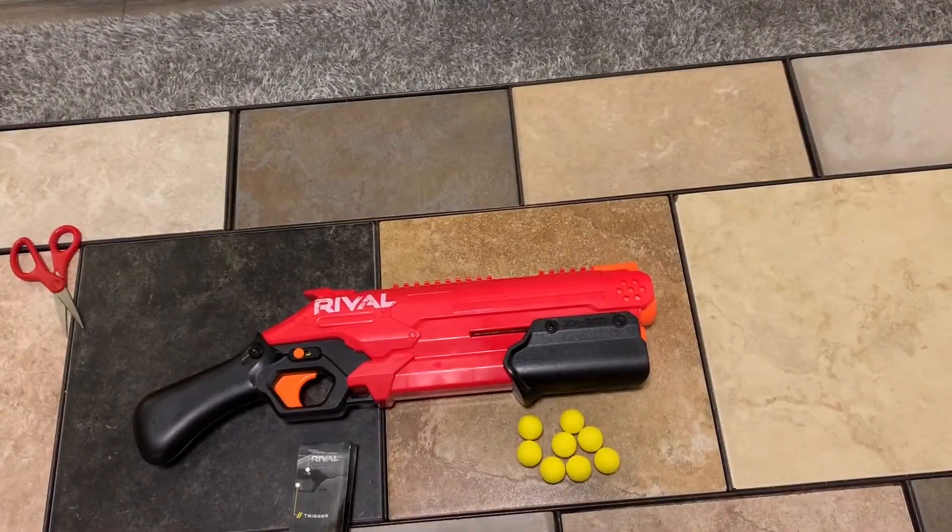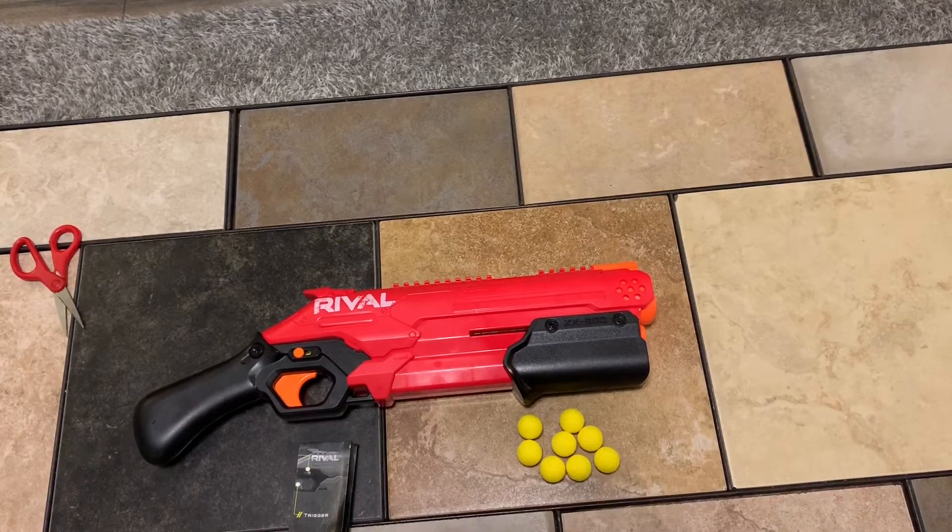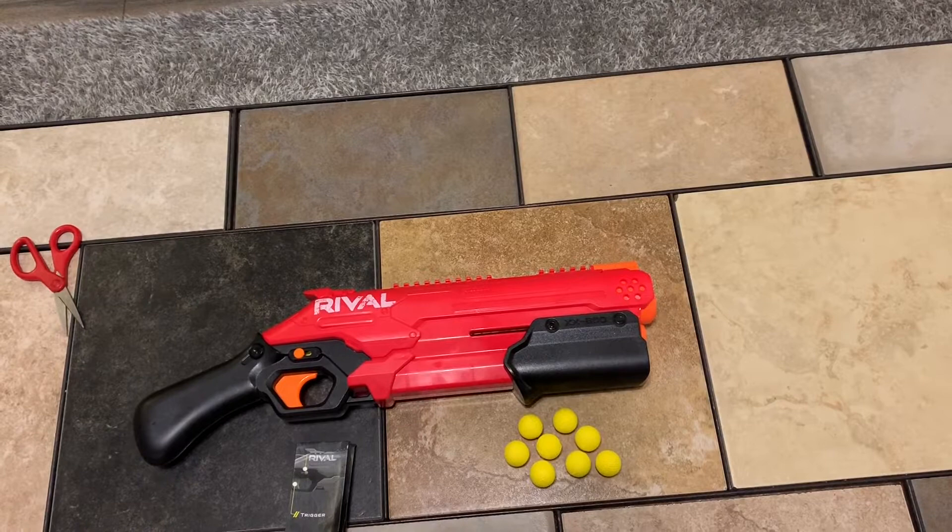The Blaster comes with the Blaster, 8 Rival Rounds, and instructions. Let's get on with the review.